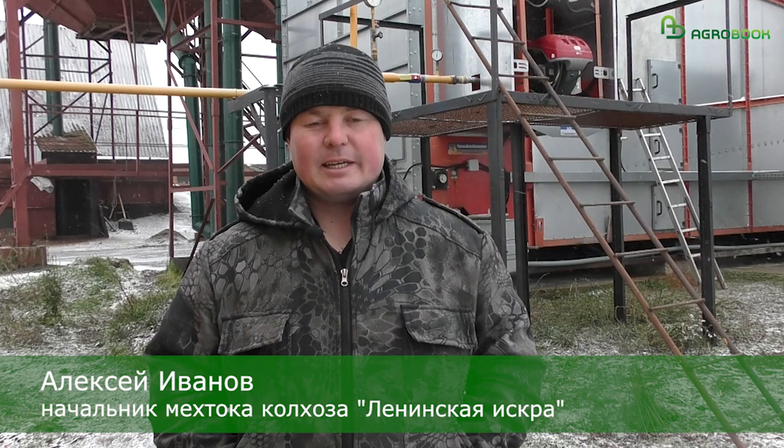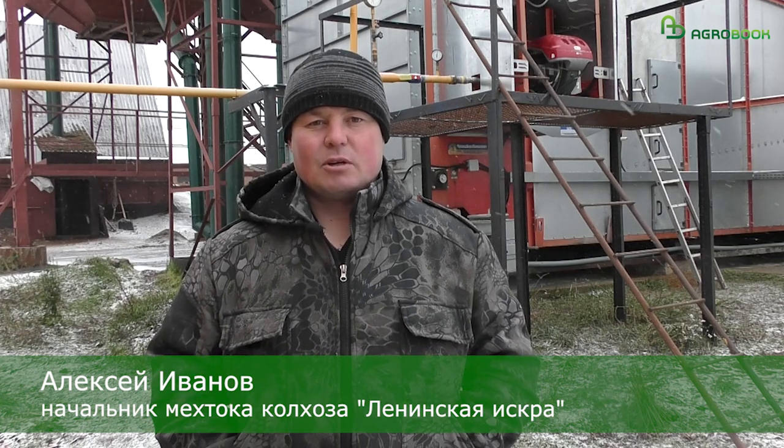Hello, my name is Alexey. I work in the village of Leningzka Iskra, and I was born in 1973.